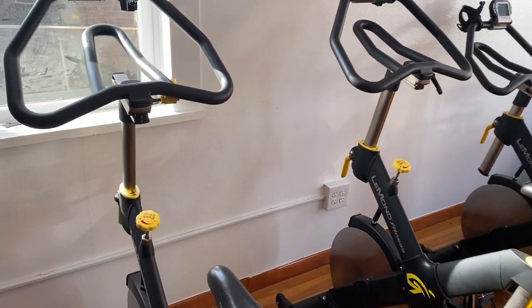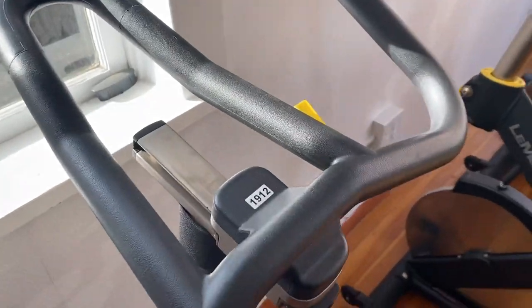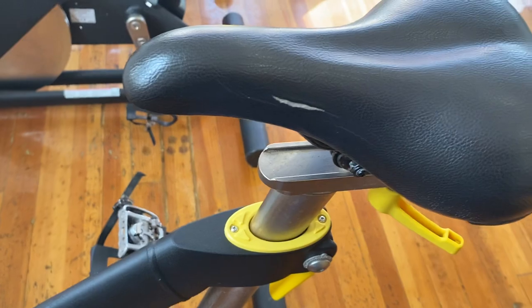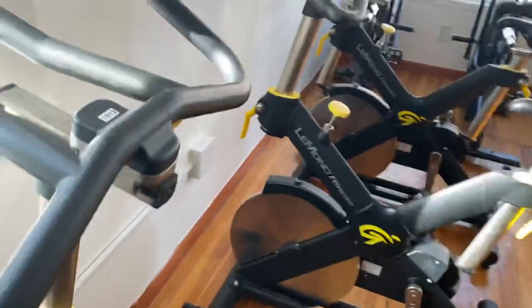This bike has a four-way adjustment. You can do the handles up and down and forward and back, and the same with the seat — up and down and forward and back. So that'd be the four-way adjustment.